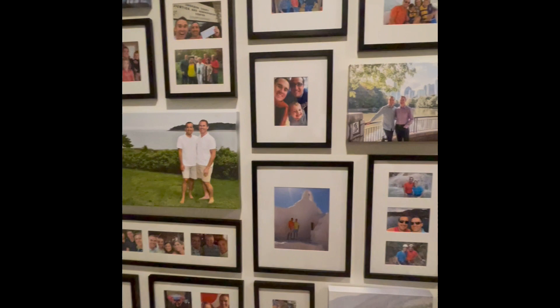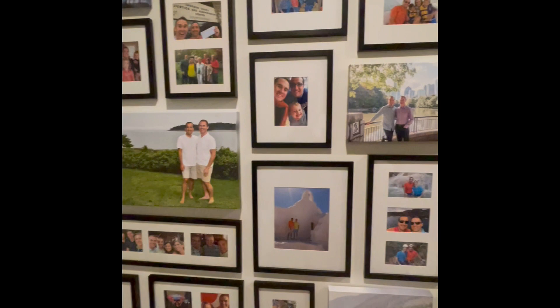If you're going to try this, a couple of tips. Number one is consistency. You can see in the wall behind me that all of the pictures have black frames. I then mixed in some canvas prints to help add variety.